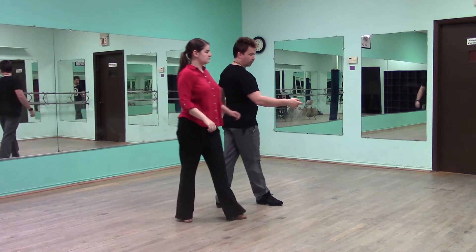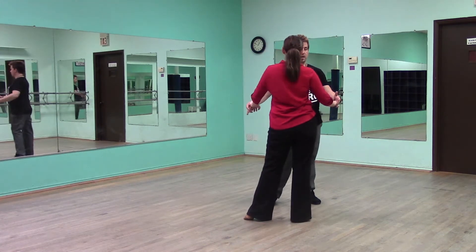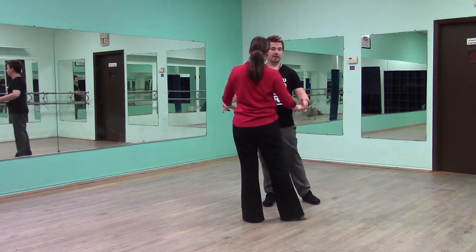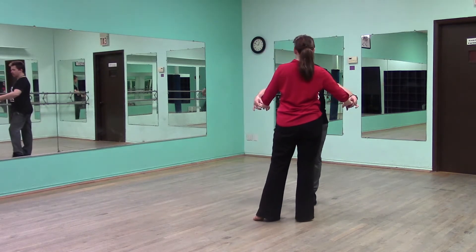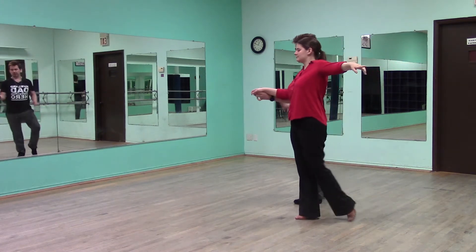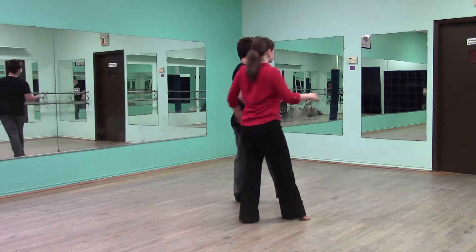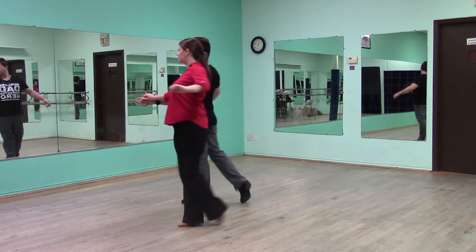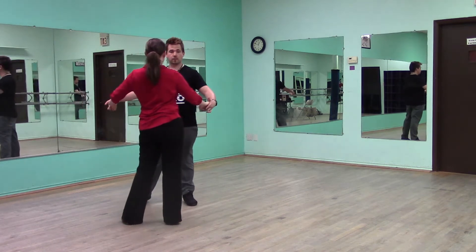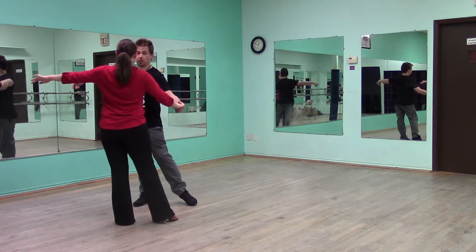We step out forward for quick, reconnect and face each other for quick. And then we sway for slow. Quick, quick, slow. Now we open for our fifth on the other side. Quick, quick. Walk forward for the slow. The second count of that slow, we spiral. Step forward for quick. Forward and side for quick. Reconnect. Slow. And then we have quick, quick, slow. Open down.